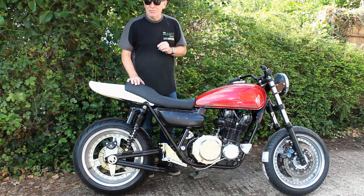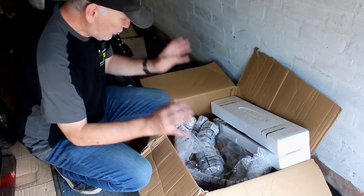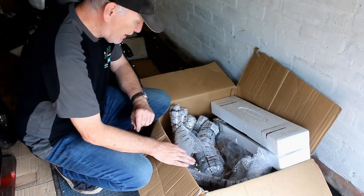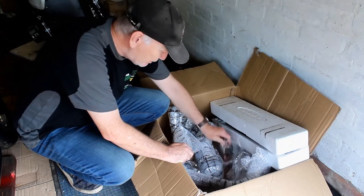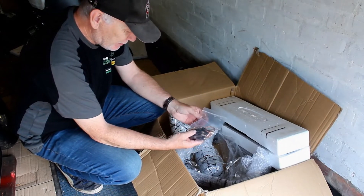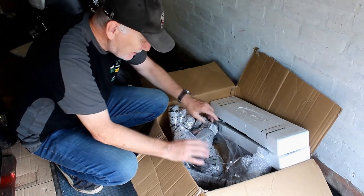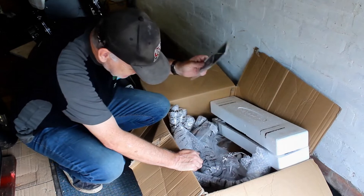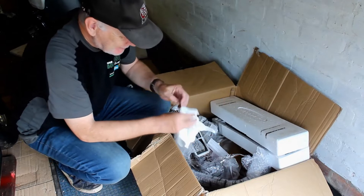I've brought out the exhaust system from Delcevic to give it a trial fit on the bike. Going through it now and checking what I've got - I must say I'm quite impressed, they give you quite a lot. You've got the seals for the exhaust ports, springs, and a nice spring puller in the bag. They even give you a big pile of stickers - always a bonus.